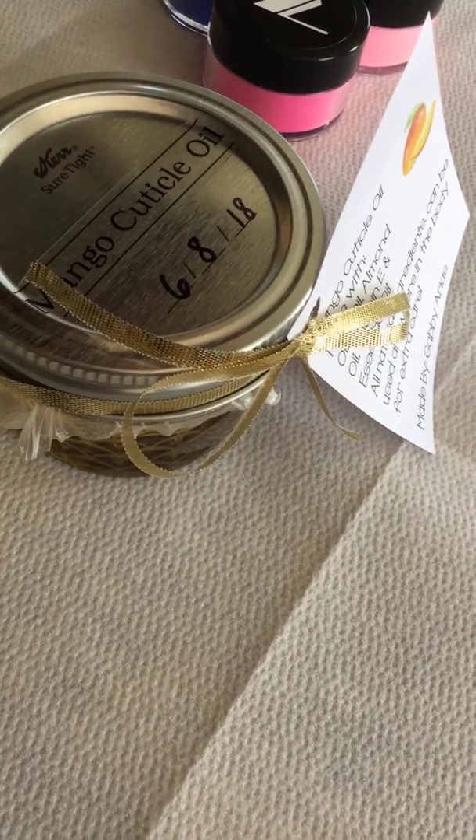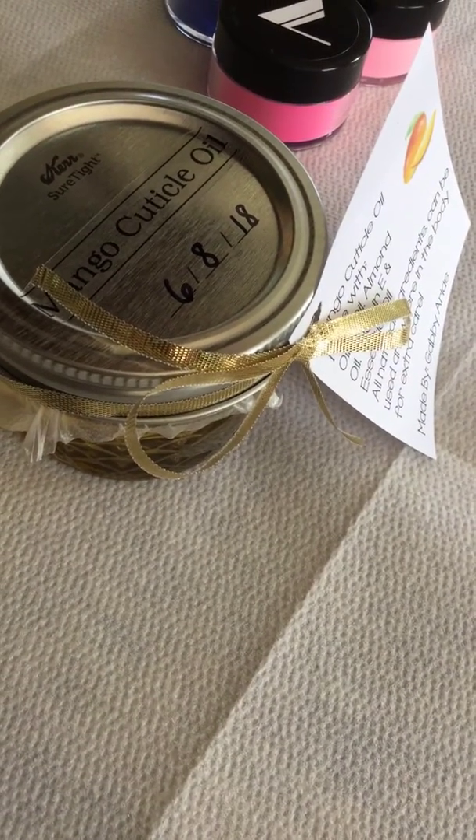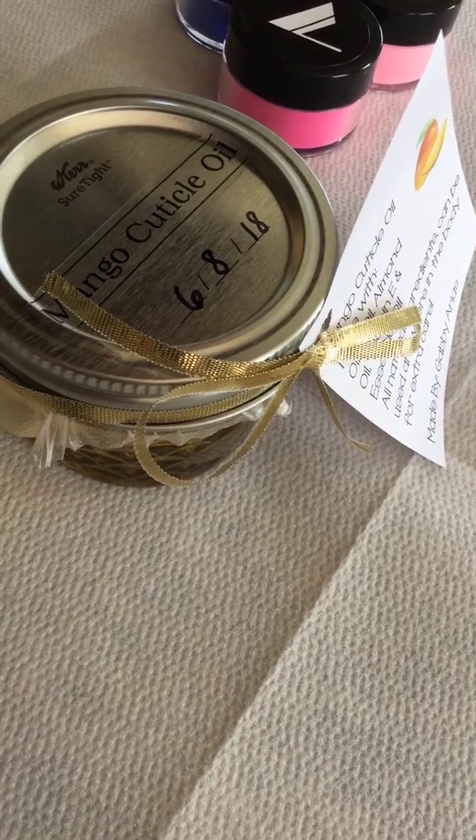Hello everyone, welcome back to my channel. Today I want to do a really quick video — this is some stuff I have up for sale.